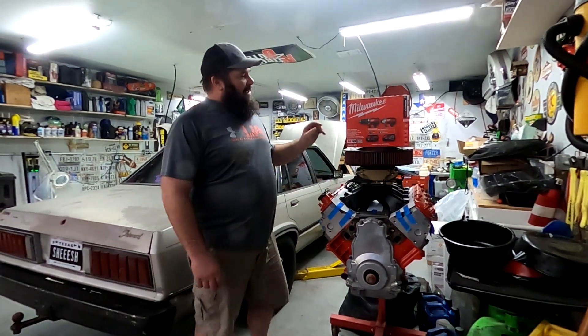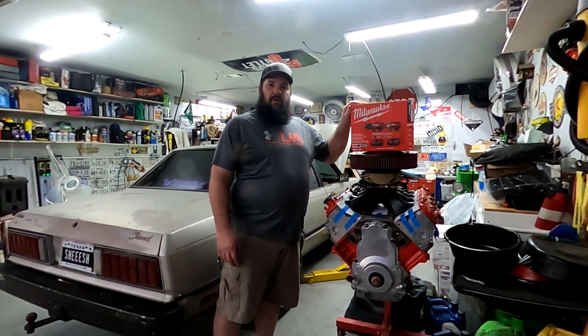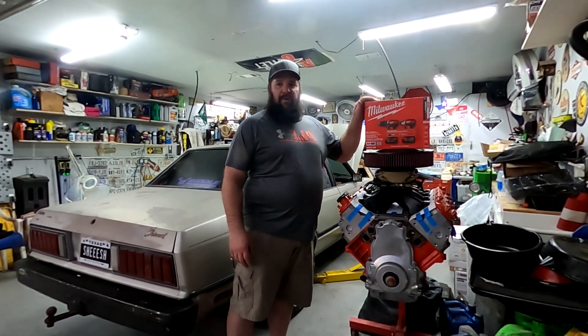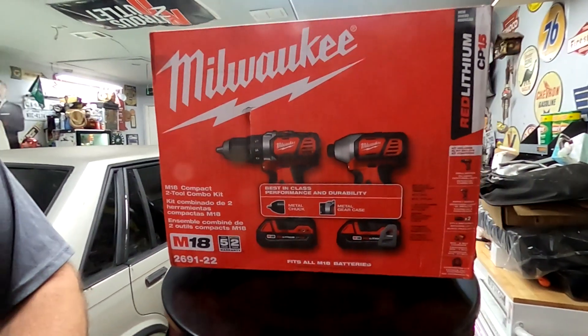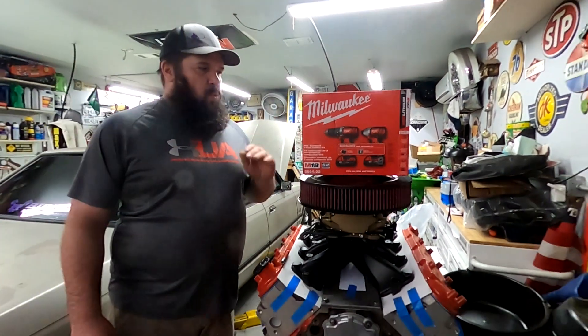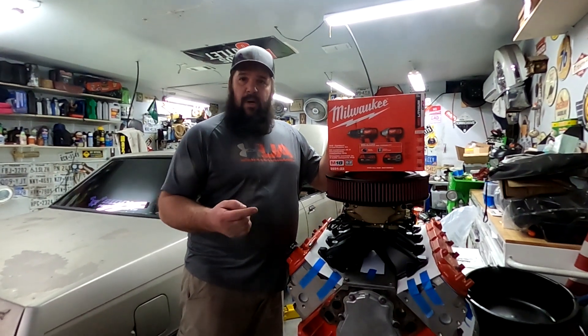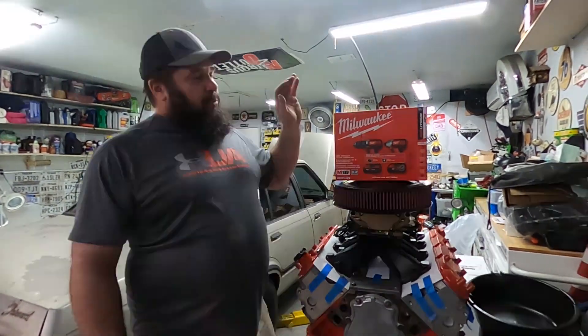All right guys, so we're doing a giveaway — we're going to give away this Milwaukee tool set. Once we hit 2,500 subscribers, we're going to go through a list of all the subscribers and give this away to one of you. We'll ship it to you, it's free. All you have to do is subscribe and you'll be automatically entered for a chance to win. Leave a comment on this video and you get an extra entry — just one comment gives you one extra entry. We're going to do a live giveaway, so please subscribe, leave a comment, and this can become yours.